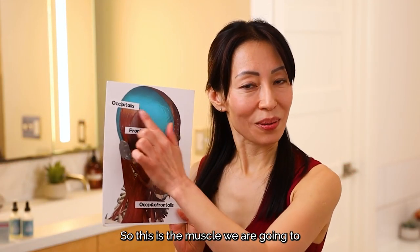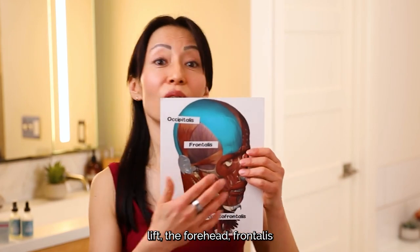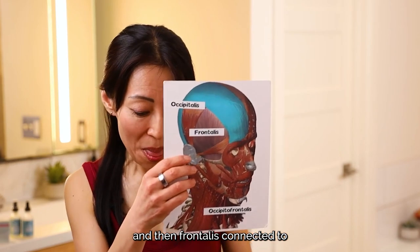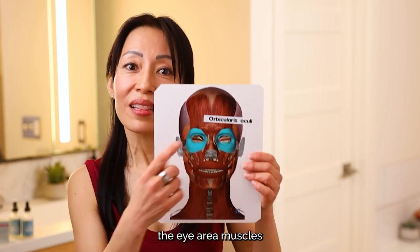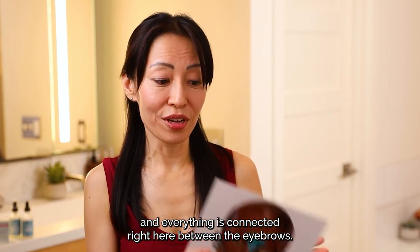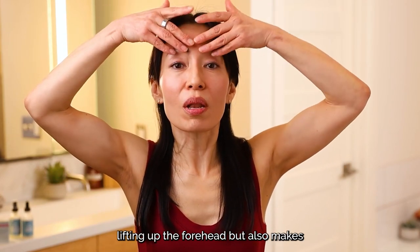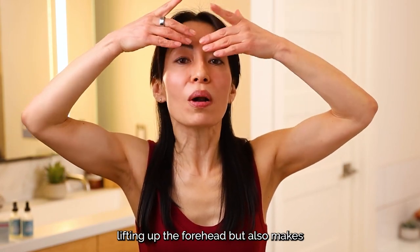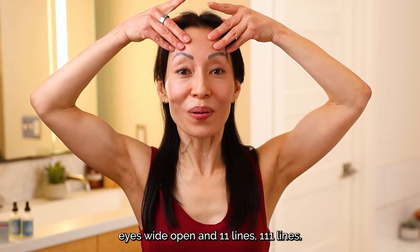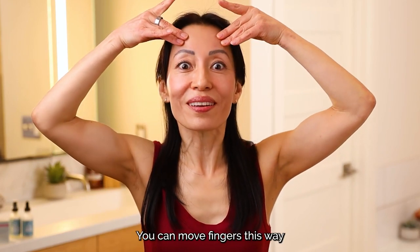So this is the muscle we're going to lift — the forehead, the Frontalis. The Frontalis is connected to the eye area muscles, and everything is connected right here between the eyebrows. So when we do this pose together, you are lifting up the forehead, but it also makes the eyes wide open. And for 11 lines and 111 lines, you can move your fingers this way. Does it sound good?